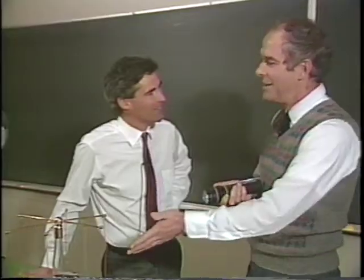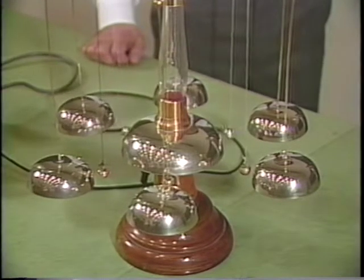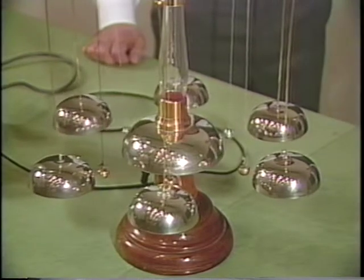What's a ding-a-ling? This is a ding-a-ling. It carries an electric current — it's an electric circuit that current can go around.